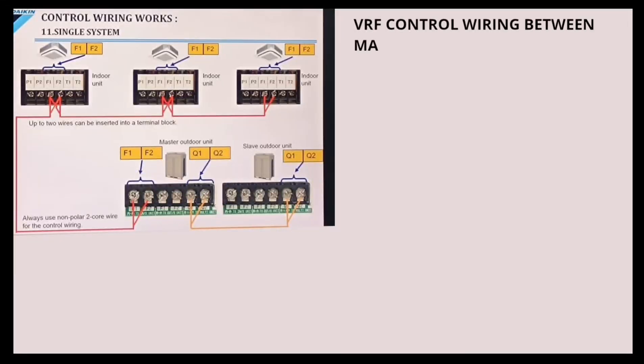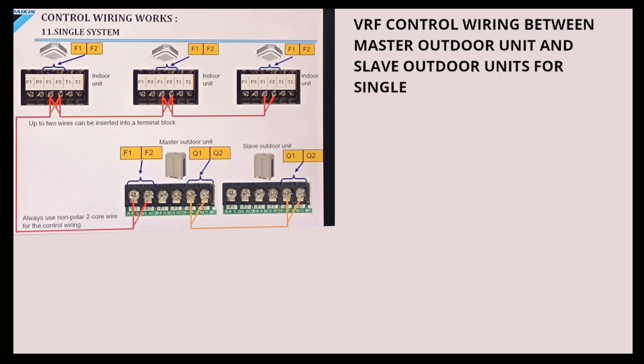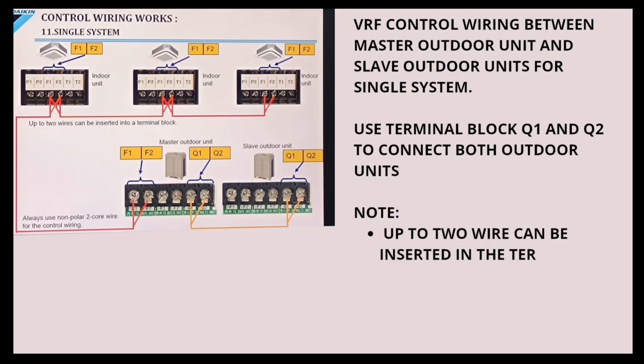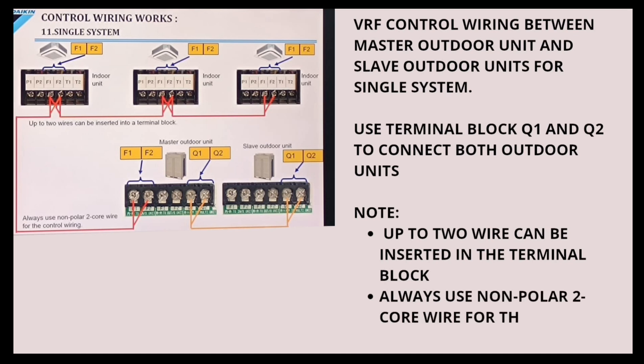VRF control wiring between Master Outdoor Units and Slave Outdoor Units for a single system. Use Terminal Block Q1 and Q2 to connect both outdoor units. Note: up to two wires can be inserted in the terminal block. Always use non-polar two-core wire for the control wiring.